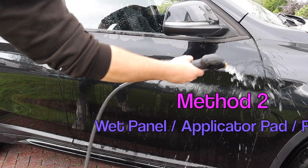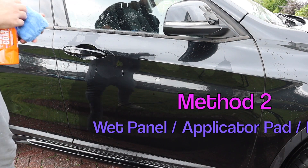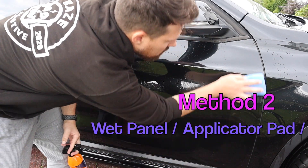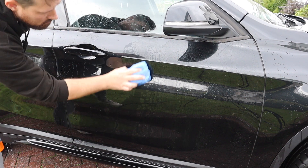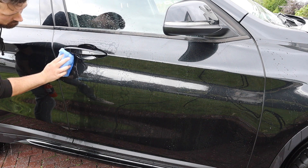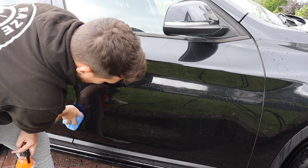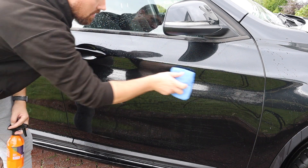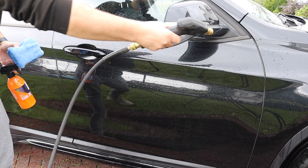Method two: I'm going to flood the panel, apply the Wet Coat to a microfibre applicator, and then rub it over the wet panel in a crosshatch method. To remove it, all I'm going to do is rinse the panel with water. This is similar to how Gyeon say you should apply it, however taking away the direct spray onto the panel and adding in the wiping over the panel.